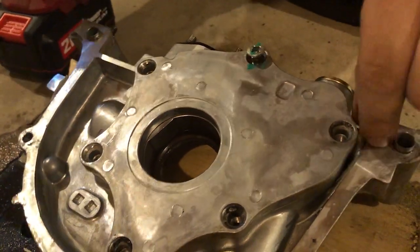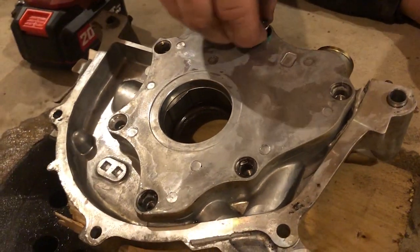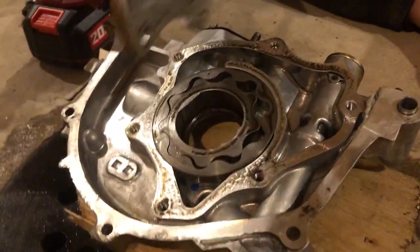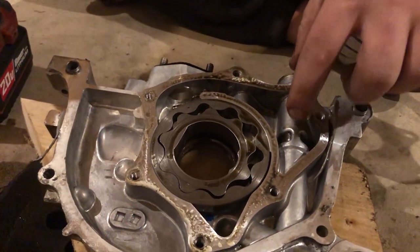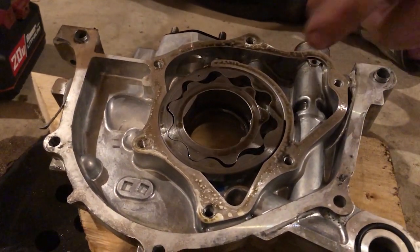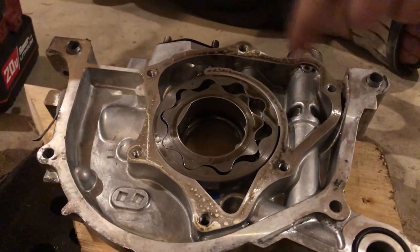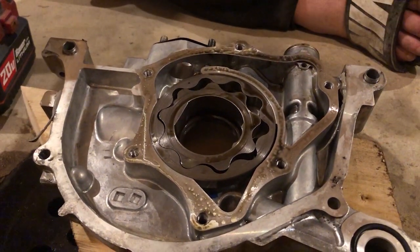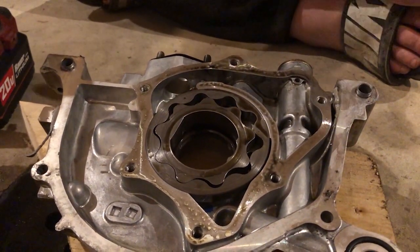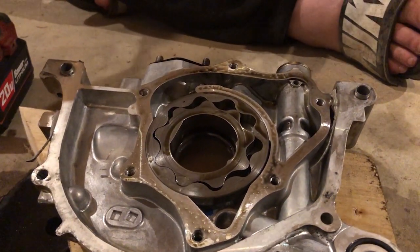We've got this cap right here — I'll pull that out. The top lid comes off, and you've got a spring in here, and that's what we're actually going to be shimming. What happens is you rev your engine up, this thing spins, and once it starts building enough pressure the spring opens and starts putting out oil pressure. What the shim does is make it harder for the spring to open, so more PSI comes out of your oil pump.